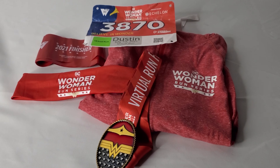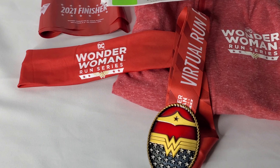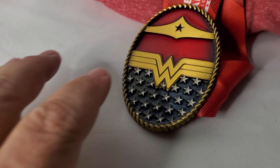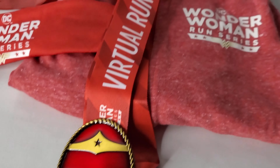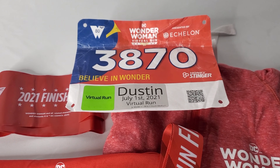This year they also had a Wonder Woman run series. The items in the standard goodie bag include the hoodie, the finisher's medal, either a headband or a sweatband, your personalized bib, and finisher's tape.